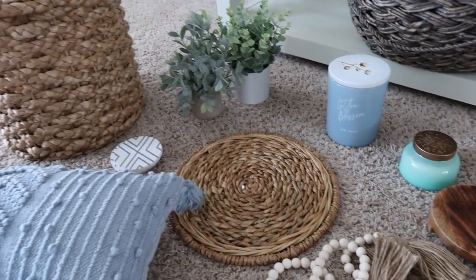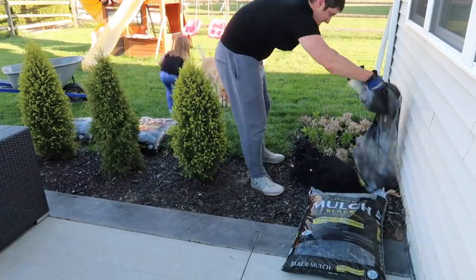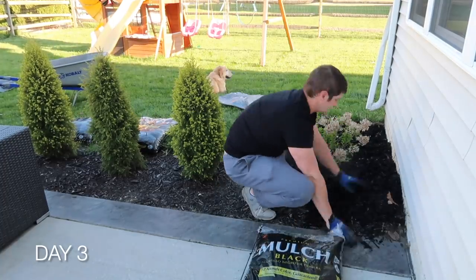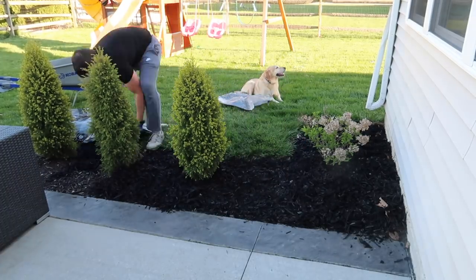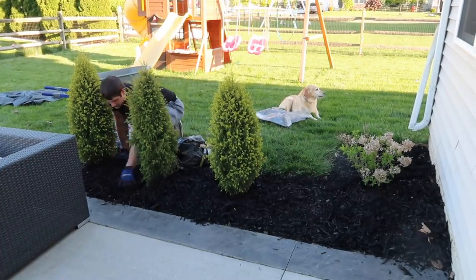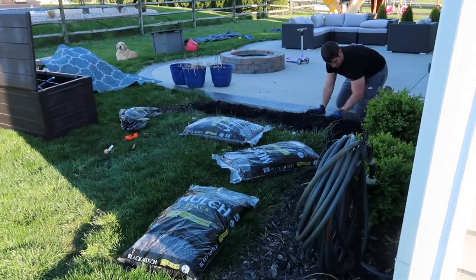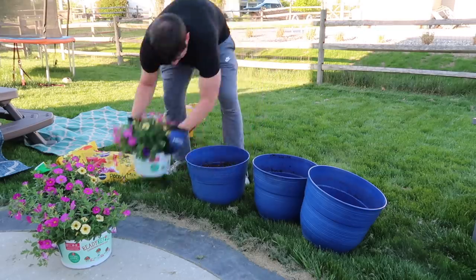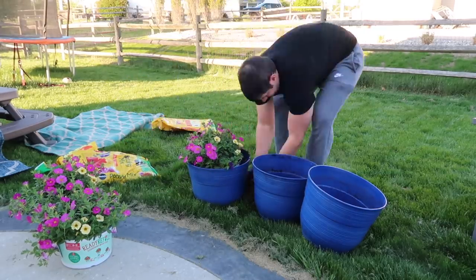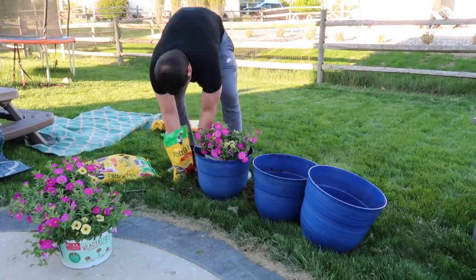Mike had come out earlier in the morning to lay mulch and plant some flowers, and the kids were outside with him. I think everyone is just so ready to be outside and spend most of our time outside instead of inside. We got these navy blue planters from Costco last year and saved them because we liked how they matched the patio, so this year all we had to do was buy some flowers and plant them in there so everything would match again.